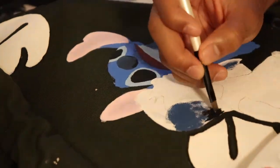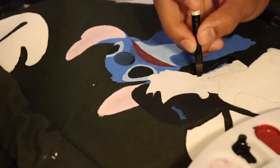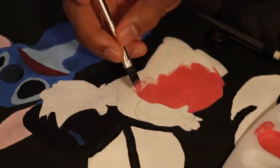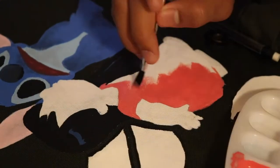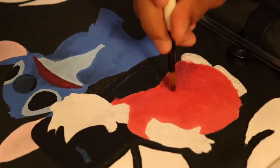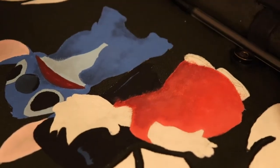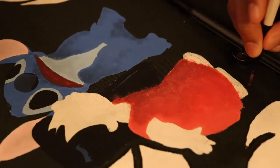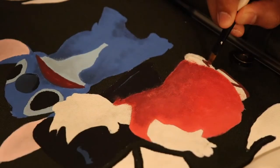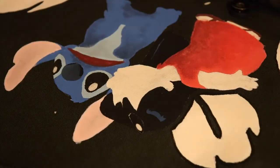Here I'm trying to add some 3D effects — laying down blue for Lilo's hair to get that shine. Off camera I ended up changing that blue shine to white so it would stand out more. I'm getting all the base colors down first, then I'll do the leaf details on Lilo's shirt, and at the very end I'll do the line work. I also want to get better lights so the lighting is even across the whole shot, and a tripod that lets me shoot top-down so you can see everything I'm doing.